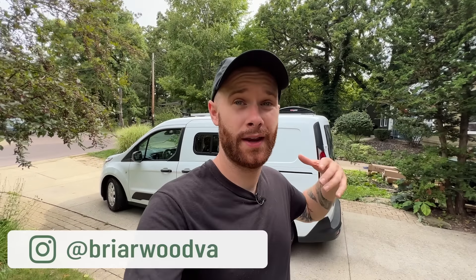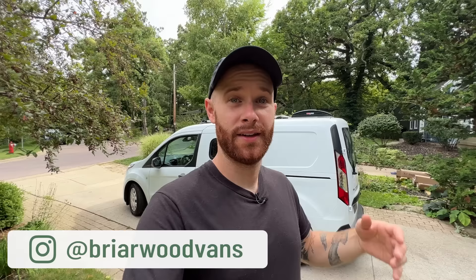Hey everybody, Josh here, and today we're going to do a tour of this 2019 Ford Transit Connect camper van.